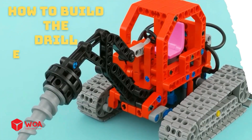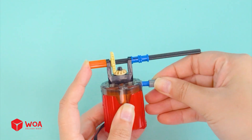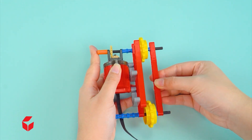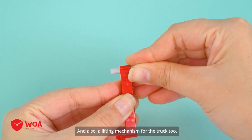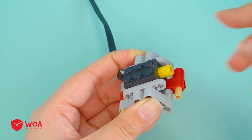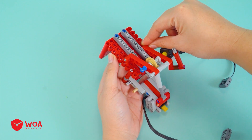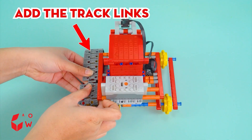How to build the drill excavator. Step one: build the truck chassis and the motor. Add the tread sprocket wheels. Next I'll build the cabin and also a lifting mechanism for the truck, connecting to the motor. Add the linear actuator, then attach the lifting mechanism to the cabin.